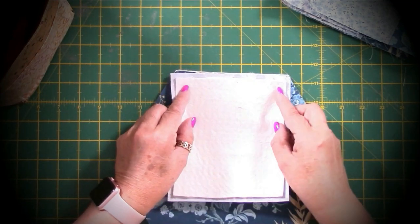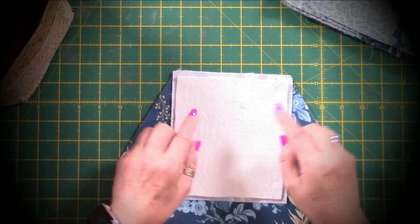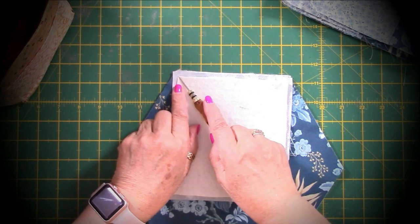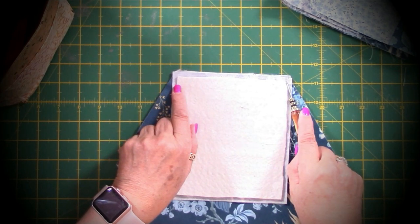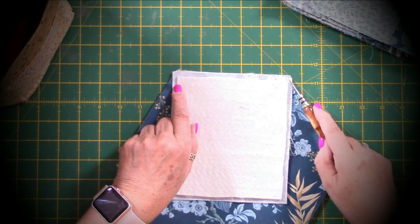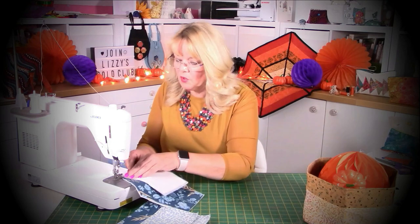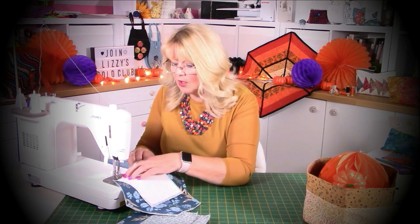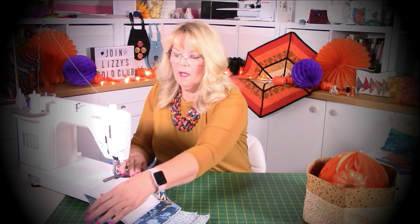When you flip this over just make sure your straight edges are together and try to get it in the centre. I'm going to start a quarter of an inch in here, come along with a quarter inch seam allowance, and finish a quarter inch at the other end. Then we're going to put the next one on in exactly the same way and join these seams up. It's quite a methodical process but you will get good results. If you get anxious about stitching the quarter inch, do measure and mark it - with something like this it has to be fairly accurate.